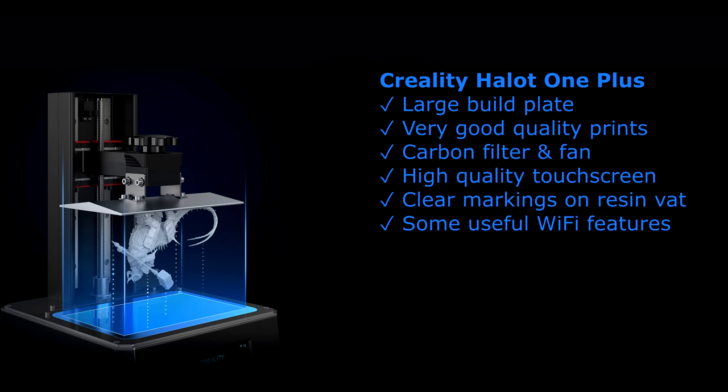A tiny positive but it really does make a difference: the very clear markings on the vat for the different resin levels — bright white text, nice and clear, you know exactly how much you're putting in. Not all 3D printers have that. There were also some useful Wi-Fi features. The ability to monitor the printer's progress from my phone app is quite useful, as is sending a model from my desktop to the 3D printer over Wi-Fi — although that's a bit like my Wi-Fi washing machine: you still have to load the clothes yourself. Similarly with this printer, you still have to make sure it's set up and has resin in the vat.